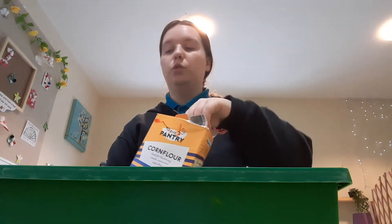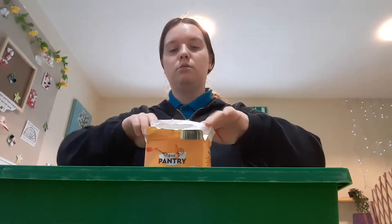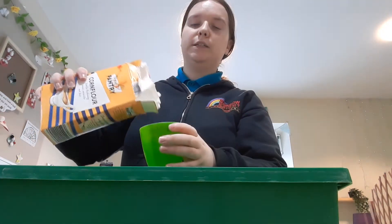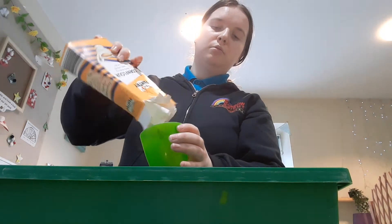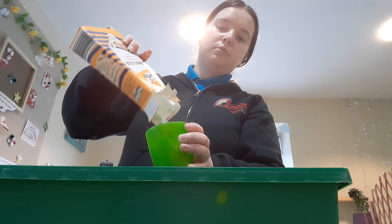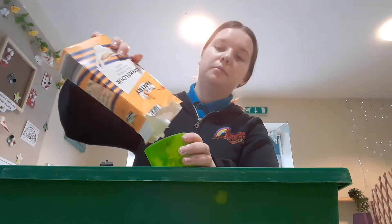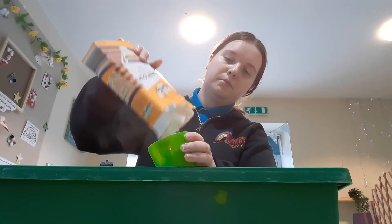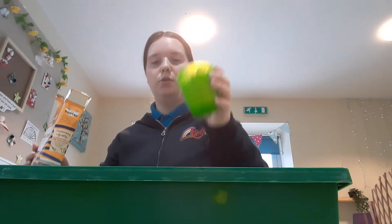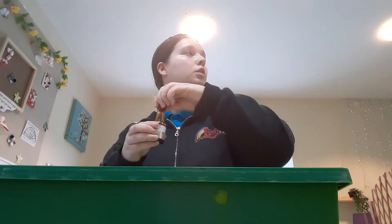So we're going to do two cups of cornflour into our tray. Let's fill this up. There's one and two. Now we're going to add a few drops of our orange colour.